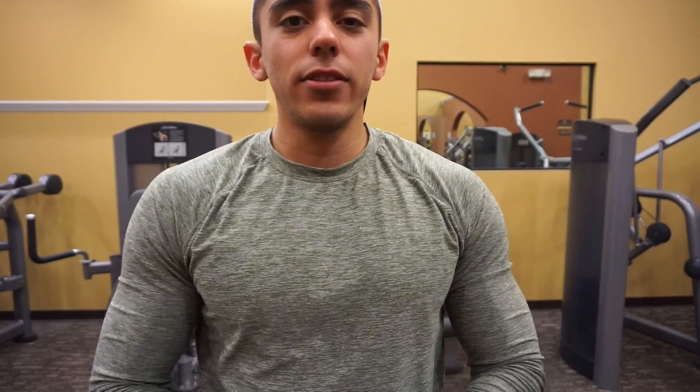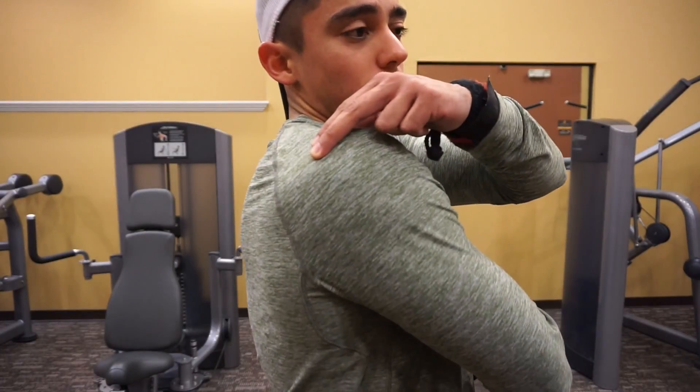For the third exercise we're going to do reverse cable fly, which is going to target the rear delt. We're doing four sets as well, twelve reps. I'll perform it for you and show you how it's done.